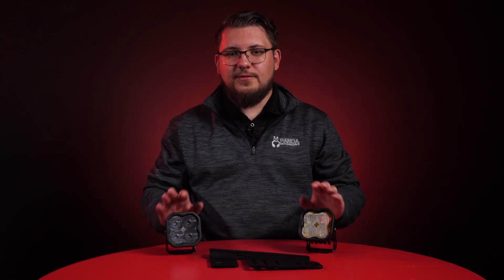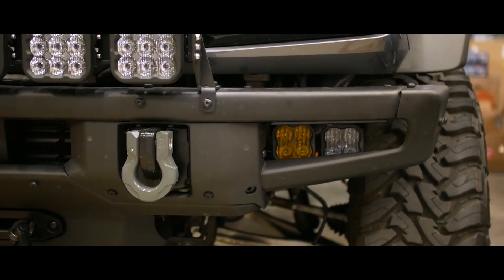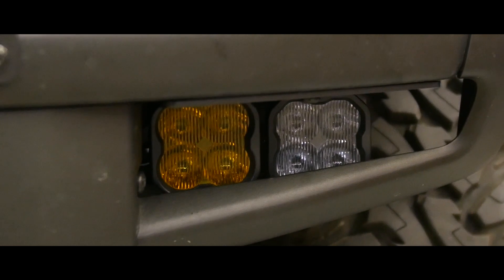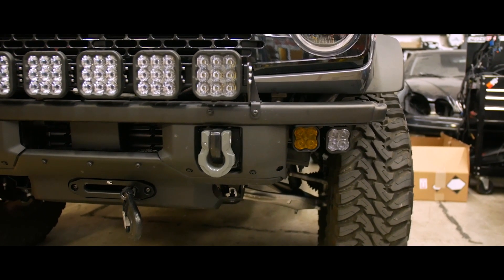We also offer an SS3 kit, which will put two 3-inch pods in each opening. You can choose between the sport, pro, or max performance levels and a number of output patterns to fully customize how your kit performs. Please note that when the end caps on the bumper are installed, the outermost pods are partially blocked, so we recommend removing them if you need the full output of your SS3 pods.